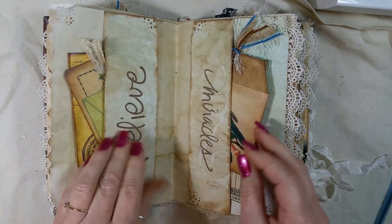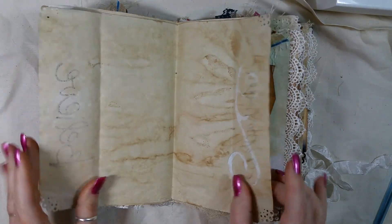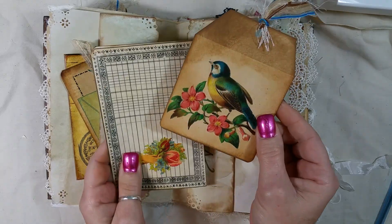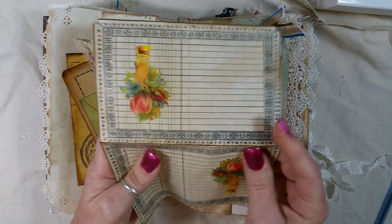I made a booklet out of it and these flip up — both sides flip up for journaling. This image I got off the internet, and this is Tsunami Rose again.